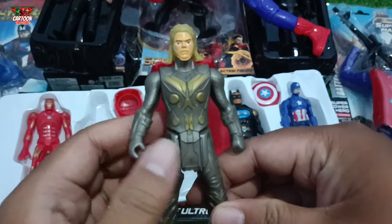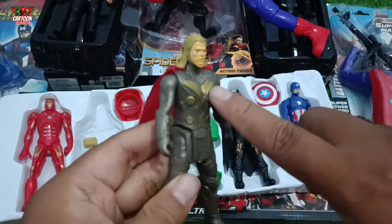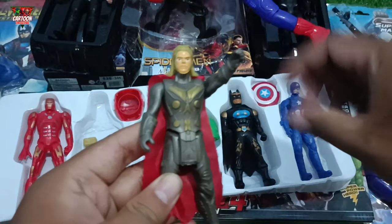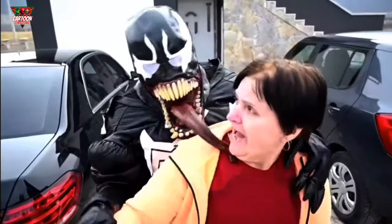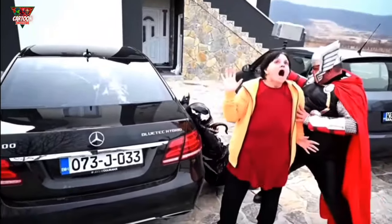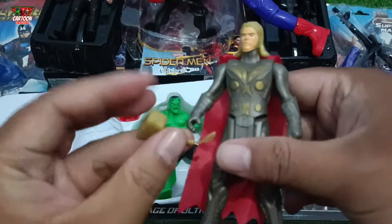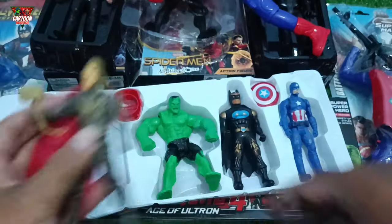Look at this, my friend — superhero action figure with black and gold color combination. Marvel superhero from Asgard — this is Thor! Help! Help! What? Why did you become Thor? I saved your life! Stop, idiot! Wow, and he has a hammer! Wow, amazing my friend!